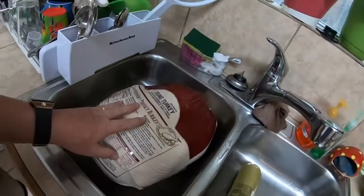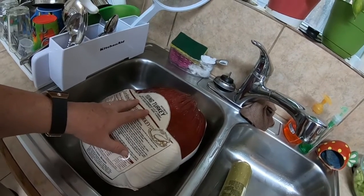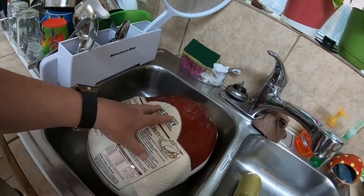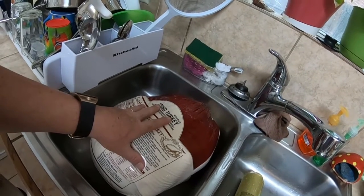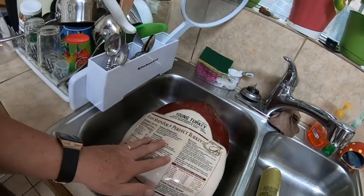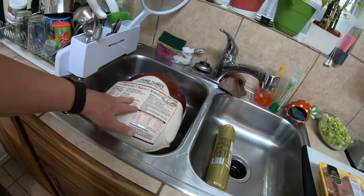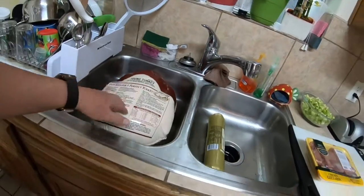Inside my turkey I have the neck, the heart, and everything else. I'll be taking that out. You don't really have to wash the turkey because when you roast it, it comes up to temperature and kills everything.